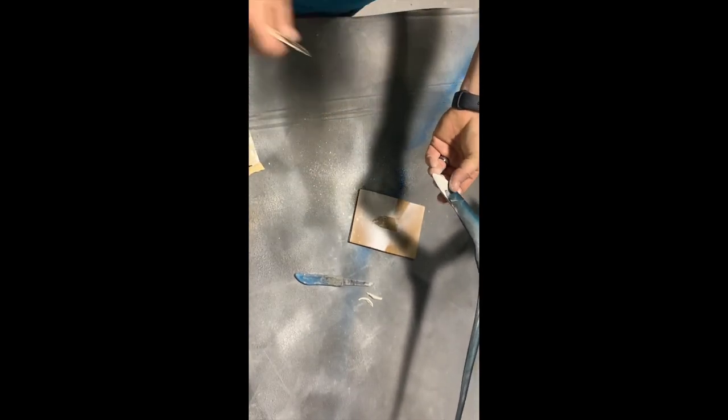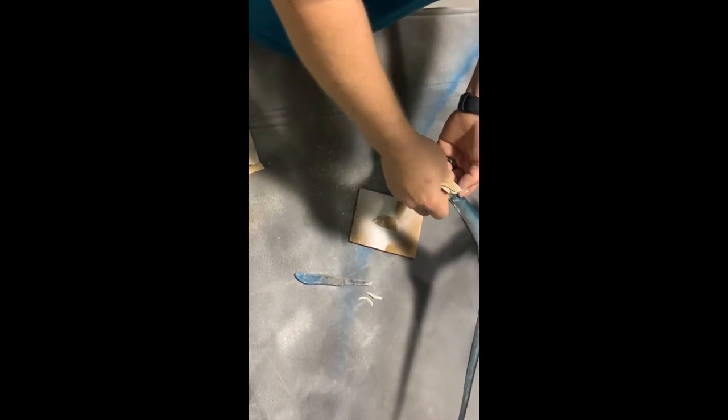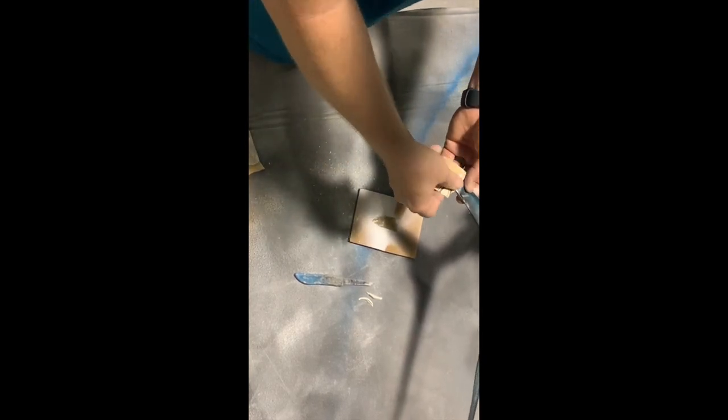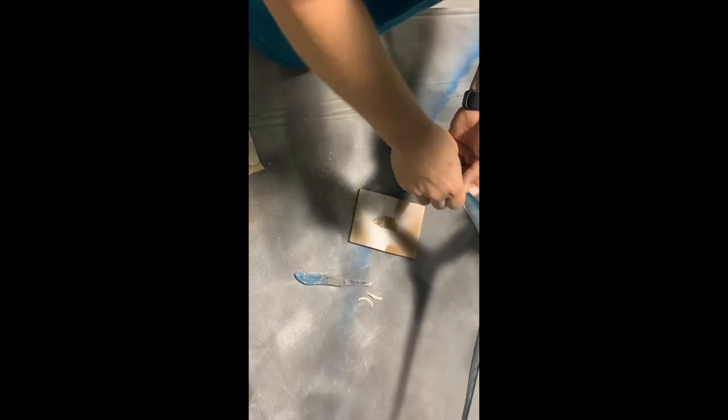I'm going to go ahead and airbrush this. We send the paints out to you, but most people don't have an airbrush at home, so you're just going to use a small brush to apply it. The normal steps are silver first, then if there's a color in your tail other than black — this one has a little teal — then black. I'll show you the technique with a paintbrush too, just so you can see what you would do without an airbrush.